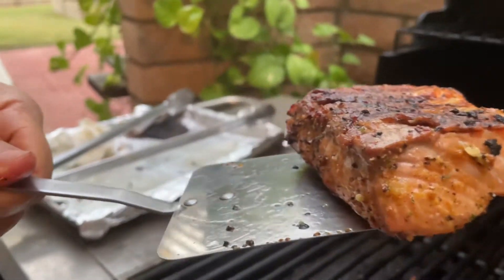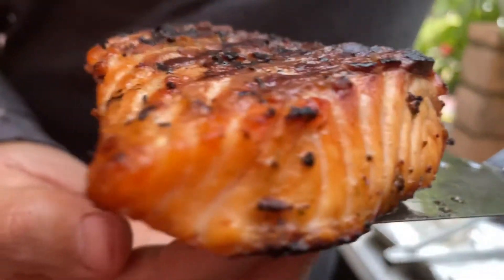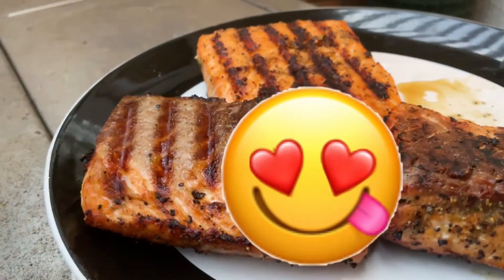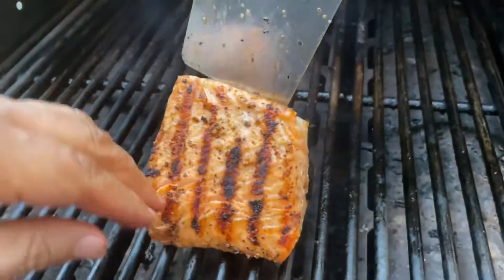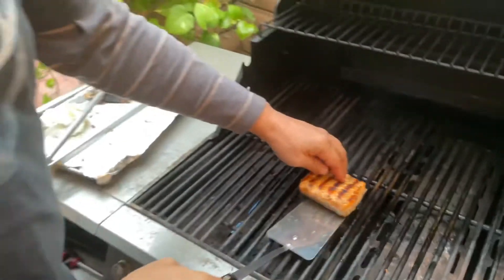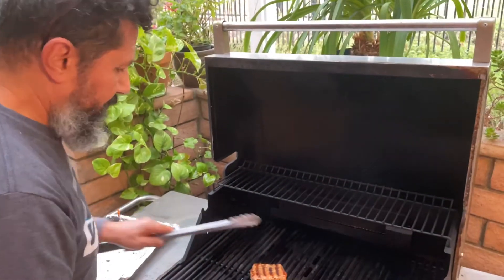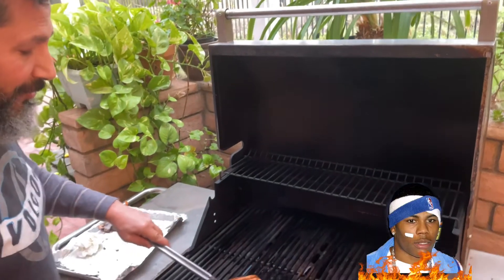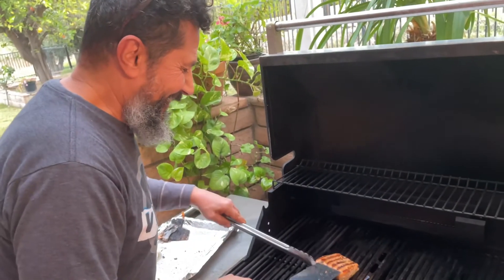All the sides are really cooked around, so you don't need to stand it up on the side. But if you have a thick piece of salmon and want to cook it more, you can sometimes do half a minute or so on the sides. This piece doesn't need it because it's not that thick.